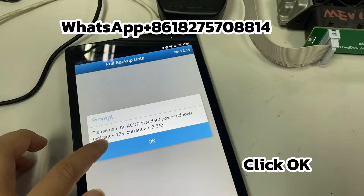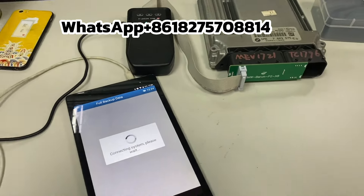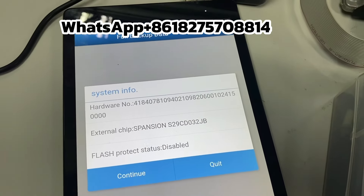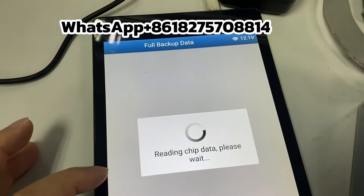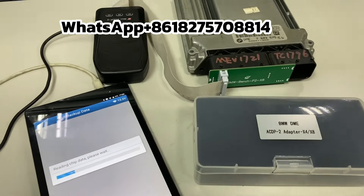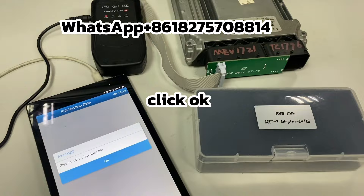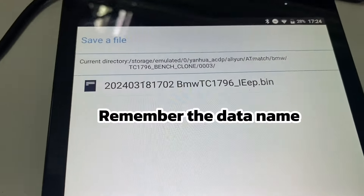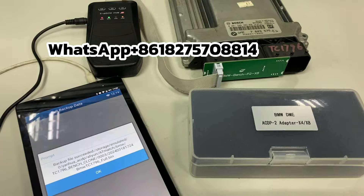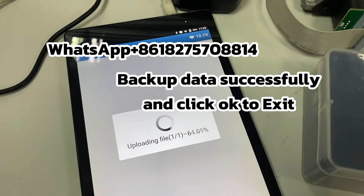Choose Full Backup Data and click OK, then click Continue. Take a screenshot of this info and click Continue. Click OK, then remember the data name and click Save File. Click OK to confirm. Backup Data completed successfully — click OK to exit.